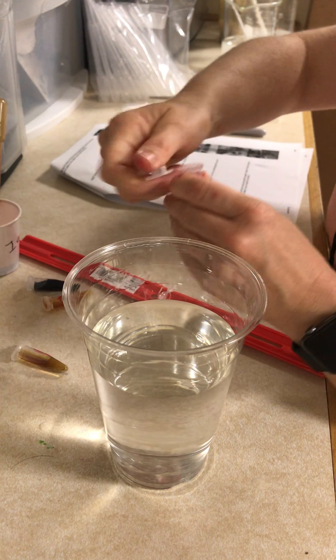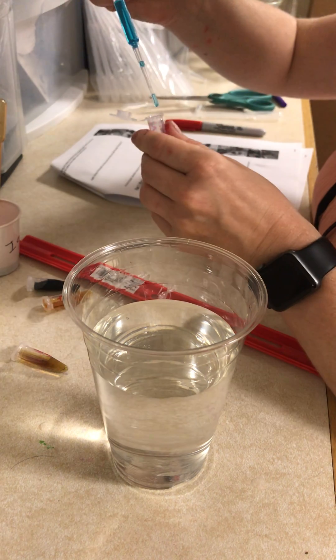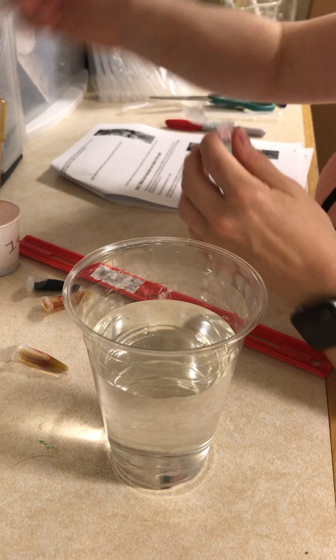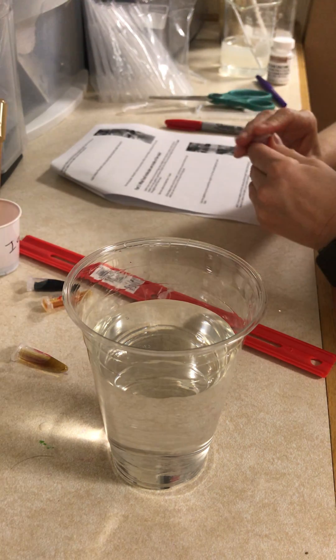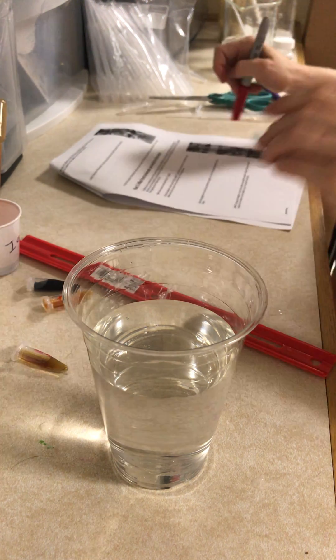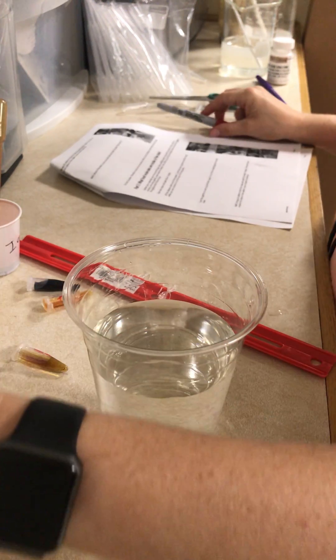In the second inside tube, I'm going to add five drops of Benedicts — one, two, three, four, five. I'm going to label this one 'inside plus Benedicts' and put this tube in the cup with my other two tubes.